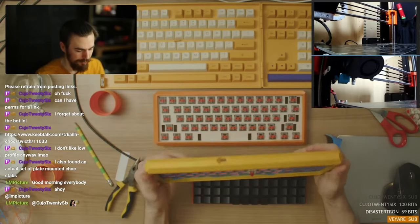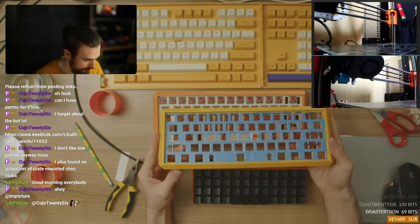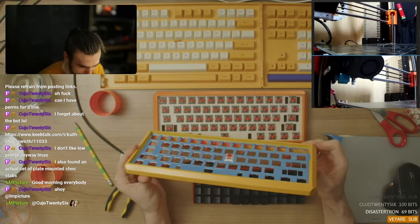I also streamed the entire build process on Twitch, so if you're interested in seeing me build overcomplicated keyboards, drop me a follow there to get notified when I go live.